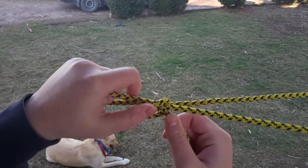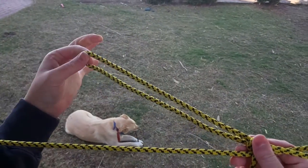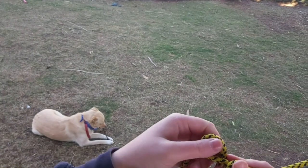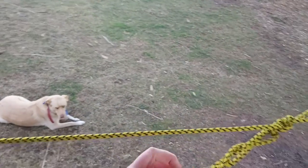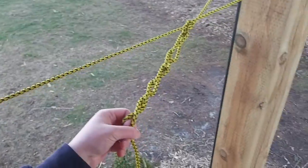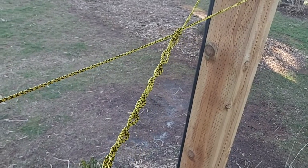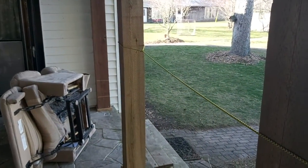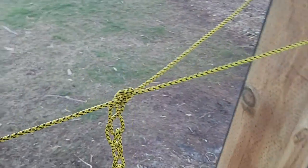Slip that end through and then we're just gonna go back and pull it tight so we have a nice tight hitch. You can make this smaller by pulling it through. Once it's nice and tight, you can daisy chain the rest of the rope off — just going like so. That keeps the rest of your rope tidy and your bowline on the other end keeps the rope nice and sturdy.